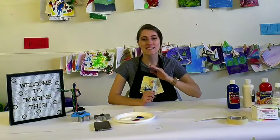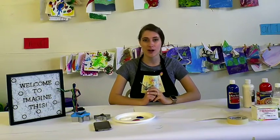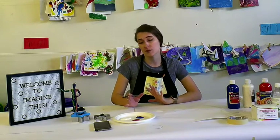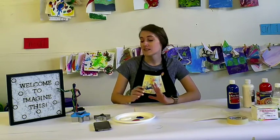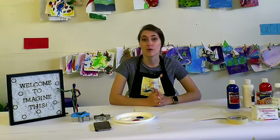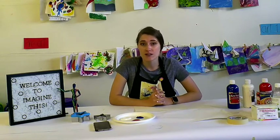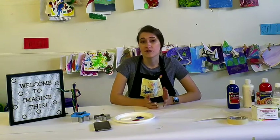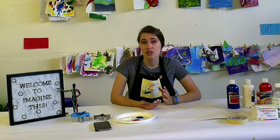Hi guys, it's Marissa from Imagine This and today we are going over pre-arts lesson for the week. We have two activities planned for pre-arts, so we'll start with the first one and then go on with the second. For this week we are going to be celebrating Memorial Day — when we celebrate and appreciate those who fight for our country and those who work really hard for our country.